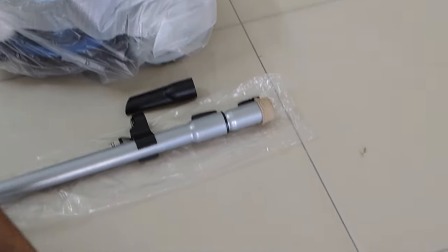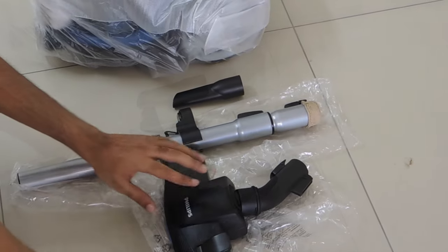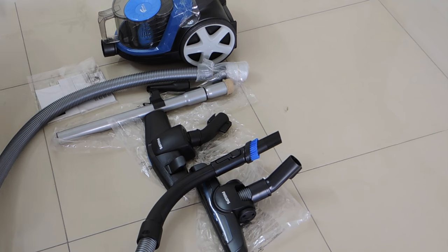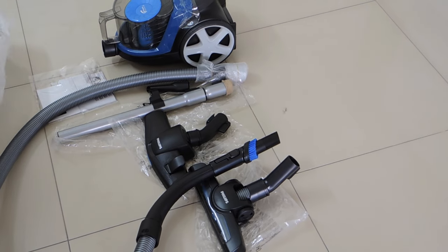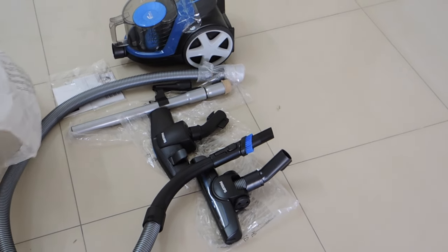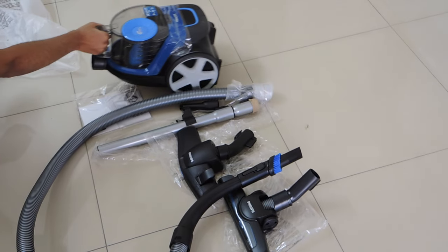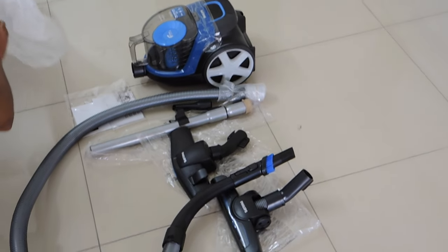Inside the box you get two big attachments, one small attachment, one extension pipe which is made out of metal, and a long pipe which will be directly connected to your vacuum cleaner. To the same long pipe you have to connect your attachments to the other end.